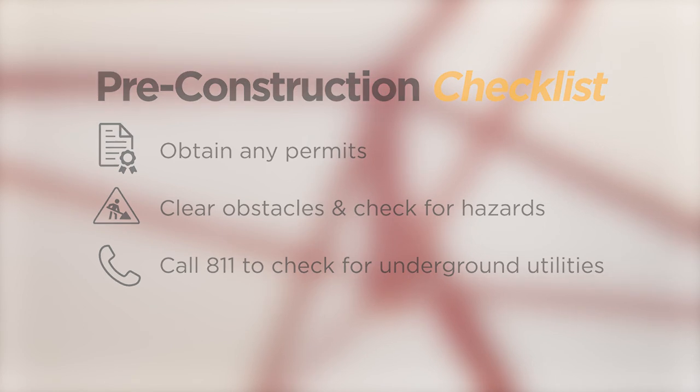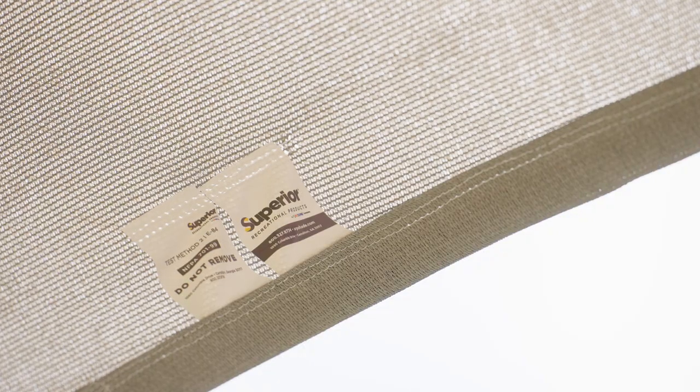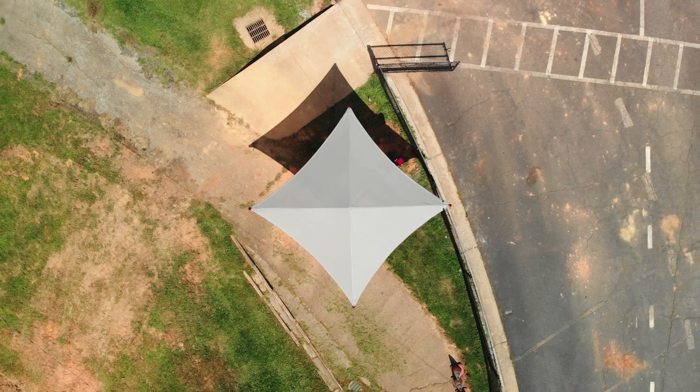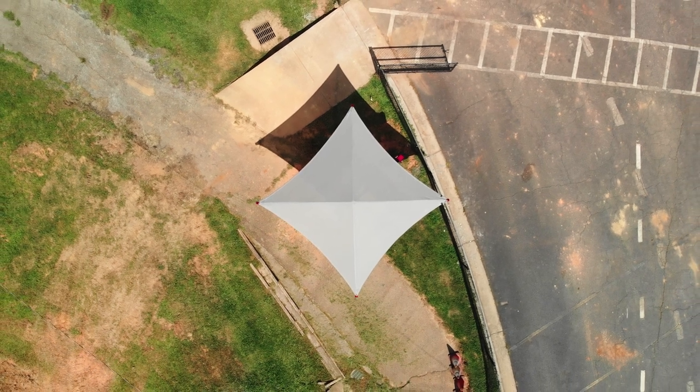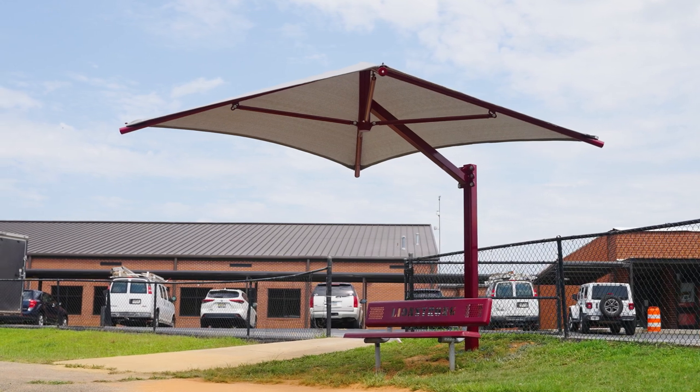Depending on the shade style, different installation methods may apply. Installation methods and the sequence of steps may be different based on your knowledge, personal preference, and the equipment available to you. In this video, we'll focus on a single embedded column cantilever umbrella shade structure with our signature glide inserts. Let's get started.